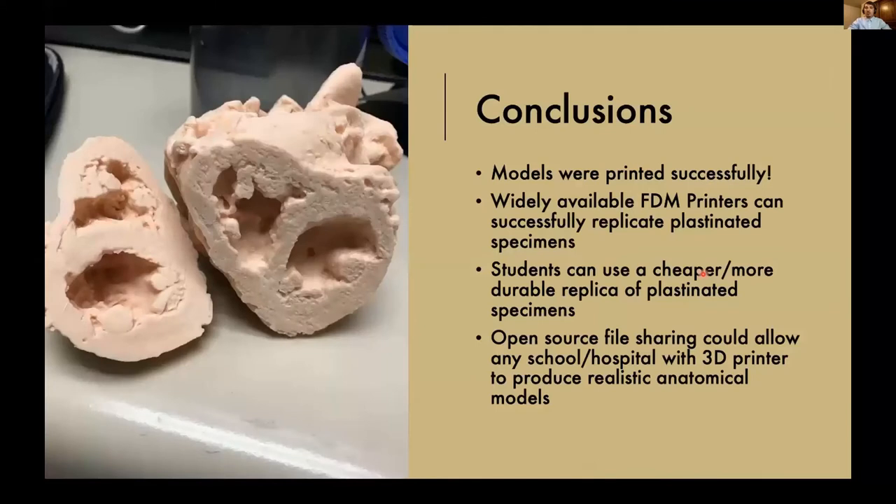Overall, we found that those models were able to be printed very successfully using the widely available FDM printers, and that students now have a cheaper, more durable replica of these plastinated specimens. We were considering open-source file sharing that would allow any school or hospital with a 3D printer to produce these realistic anatomical models.